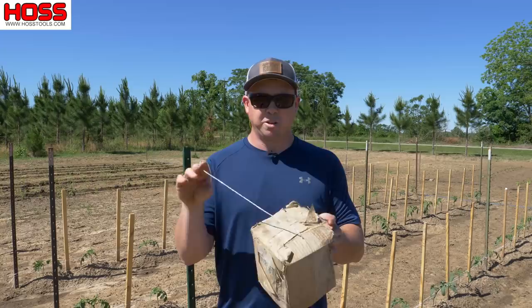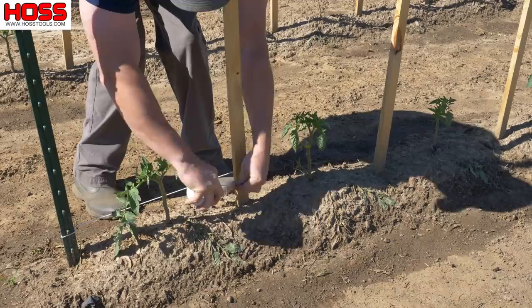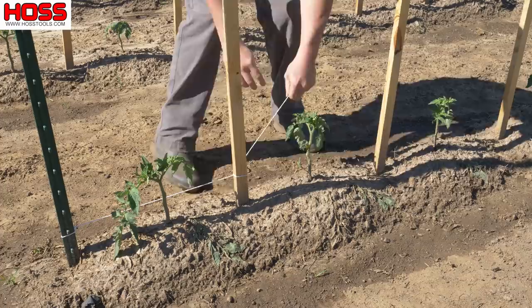With the cotton twine you're going to be bending over, holding the roll with one hand and keeping the string tight with the other hand as you weave it between those plants and wrap around the stakes.